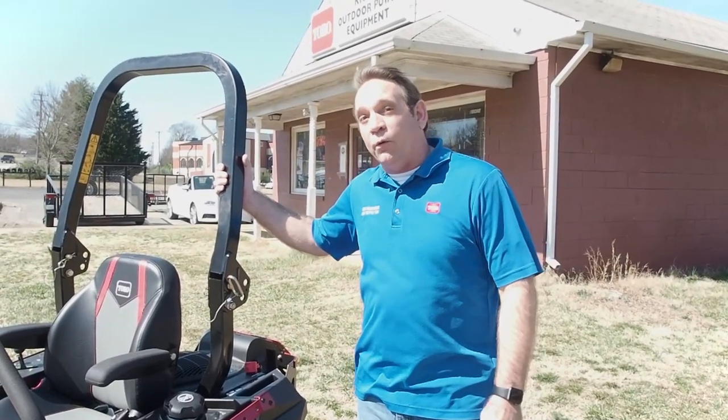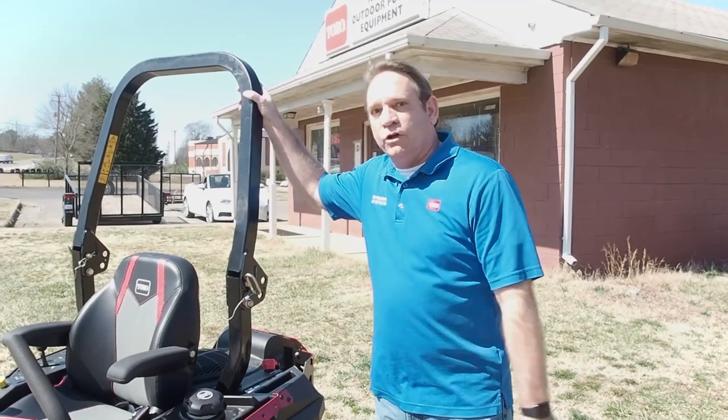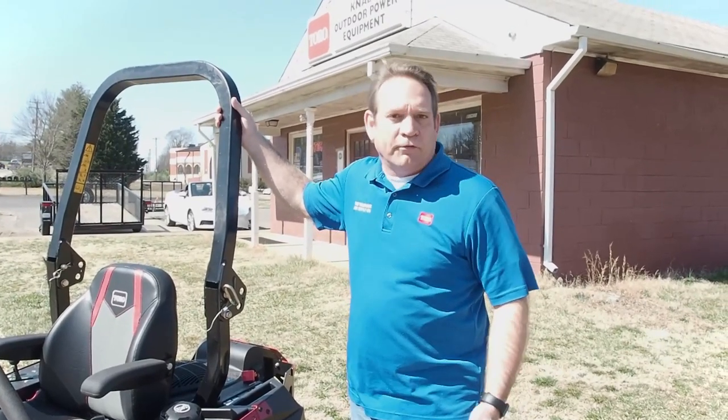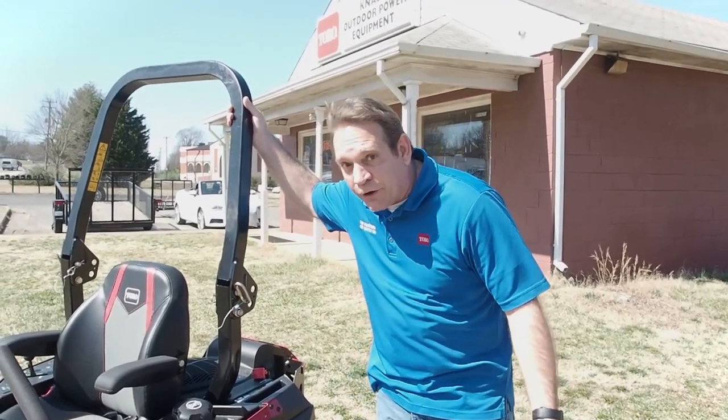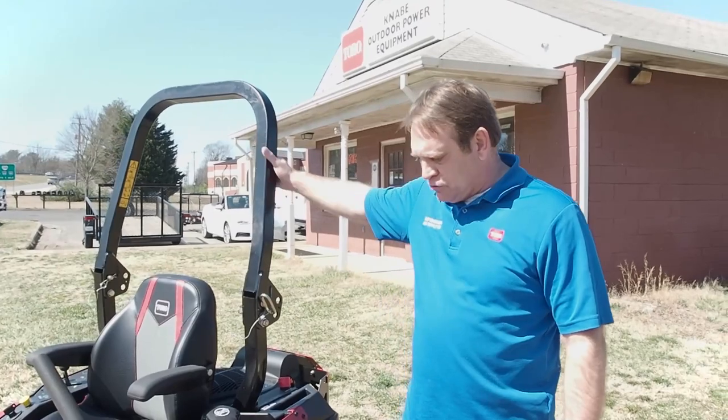There's something else really cool about this mower — it qualifies for what Toro calls the American Heroes program. For 2021, we're going to let an American Hero get bought into the fleet discount program with a single unit. When I say American Heroes, that's a policeman, a fireman, a first responder, or military — whether you're active duty or retired. So if you're in that category, you get a really nice deal if you come down to your dealer and tell them who you are. Very nice machine.